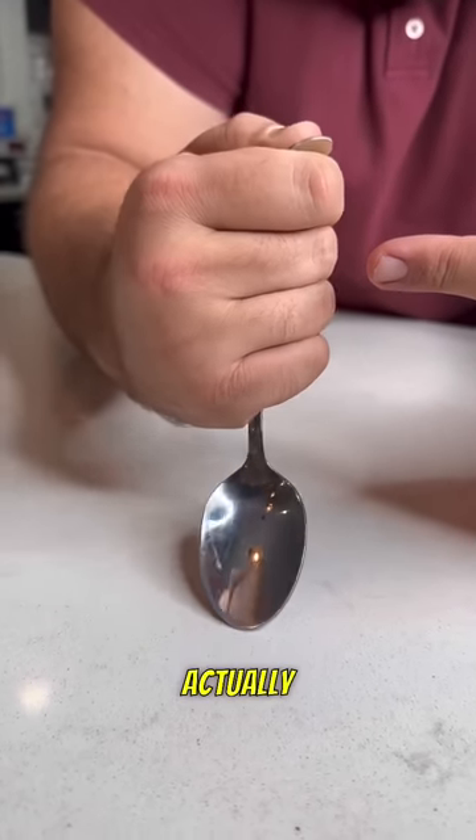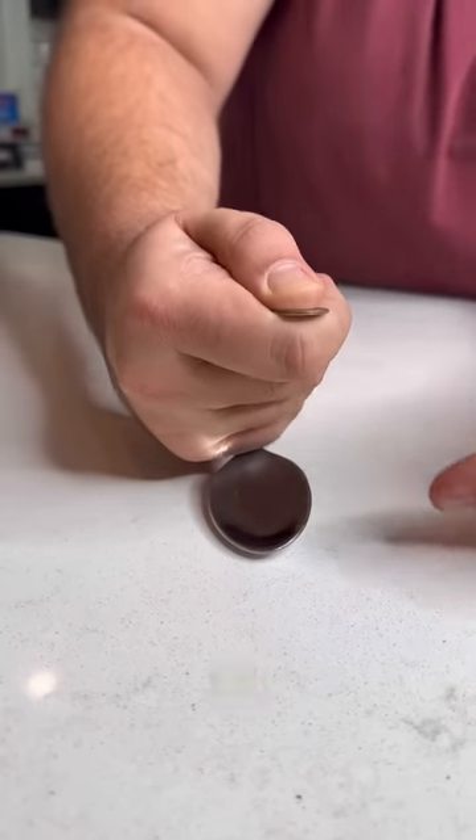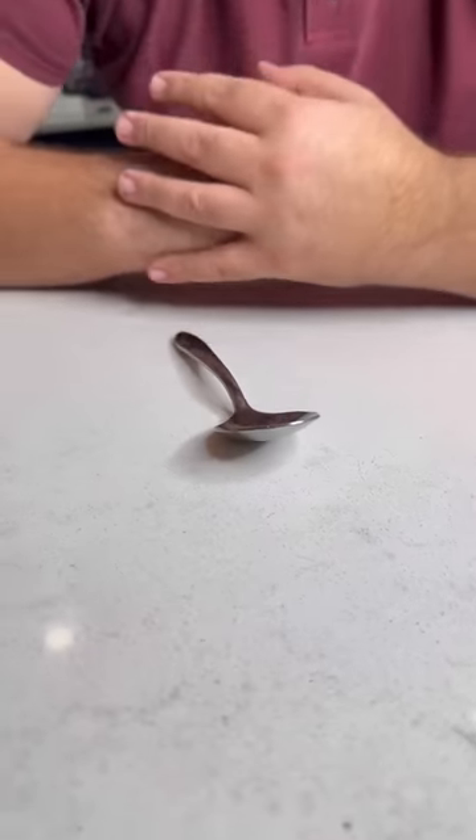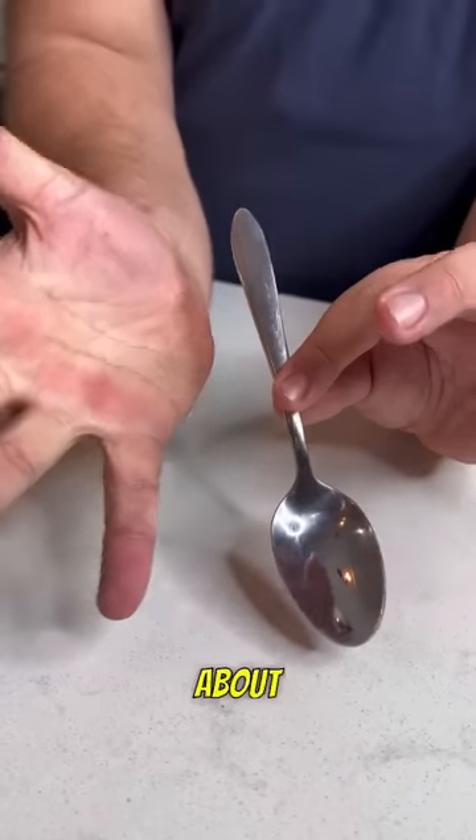Watch the spoon — we can actually bend it just like this, all the way in half. Now watch, it's healed! All you need to do this trick is a spoon and a coin.